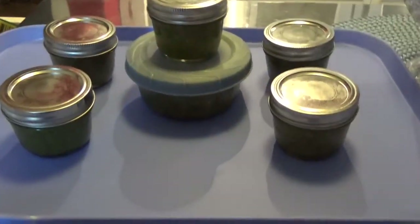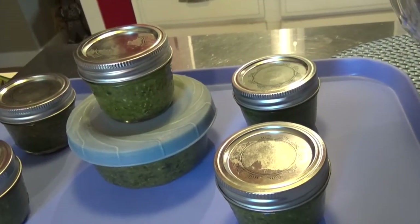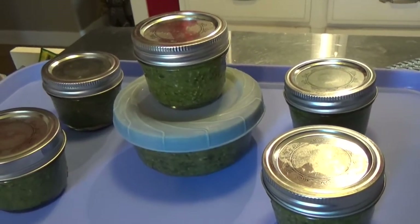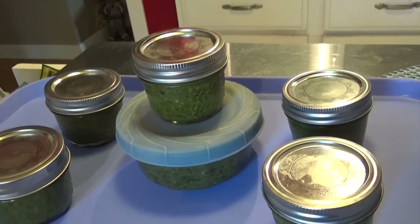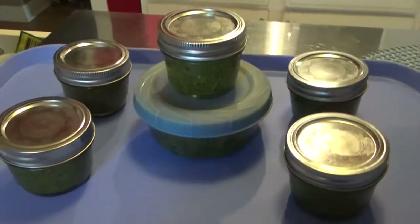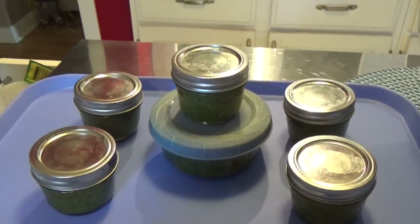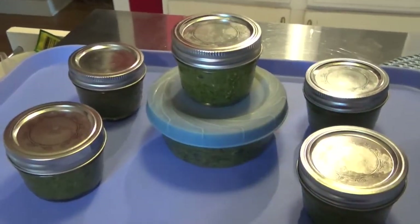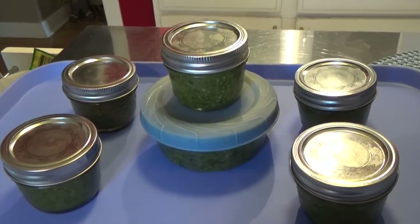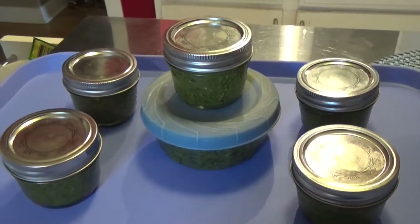Apparently you can freeze the pesto — if you have it in little jars and containers like I do — up to nine to twelve months. And you can refrigerate them for up to about one week, just to let you know. I hope that helped you out. This is somewhat how I make my pesto. I can't remember — I forgot to tell you to put pepper and salt, I did that but forgot to show it. And also maybe some lemon juice — I forgot the lemon juice.